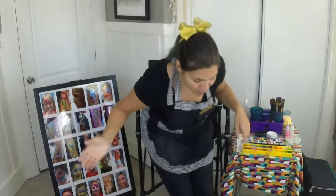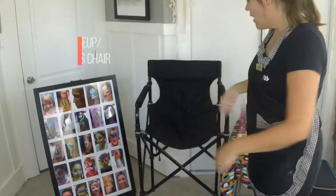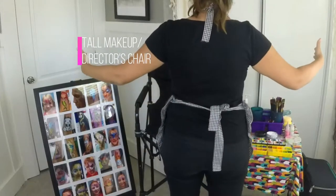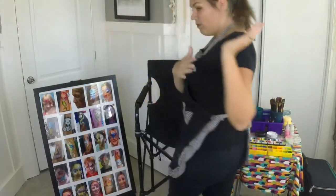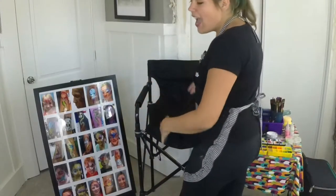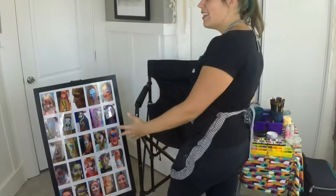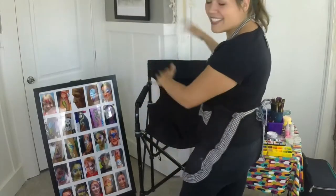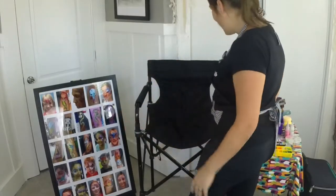To get started I have my makeup chair. I don't actually sit in this chair — this is my workspace. I have my back to the parents usually, so that way they can see their kid getting painted, and they spend less time in the chair. After they're done getting their pictures taken they can just take it as they go.